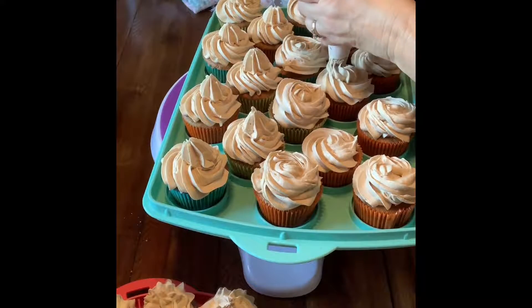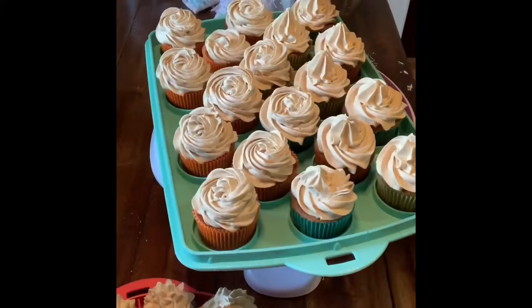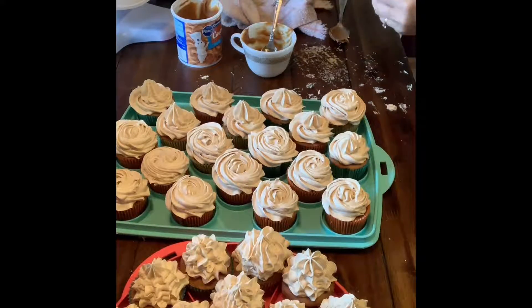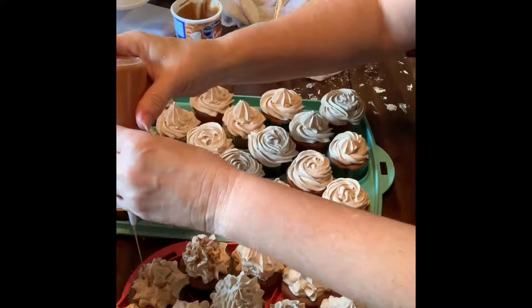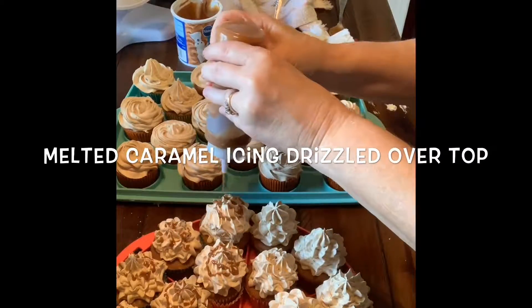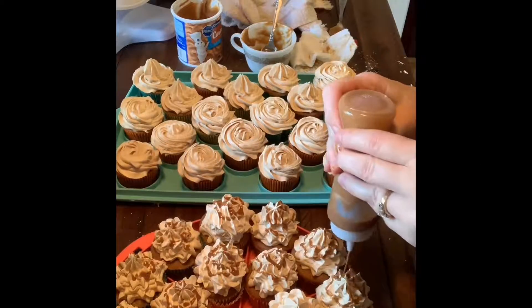I think the rosette is my favorite — it looks great and it's pretty easy and quick. Now that they're all iced, I melted some caramel icing in the microwave and I'm going to drizzle it over the top of each cupcake. I melted it for about a minute. Make sure when you're done you clean your bottle immediately, otherwise the caramel gets too hard and you'll have to throw it away.